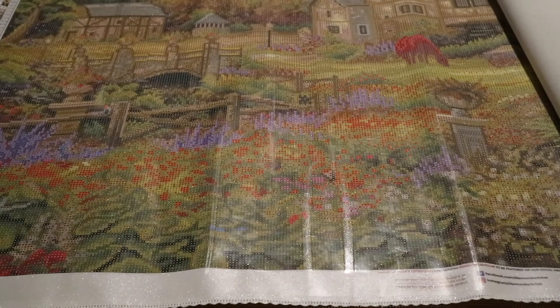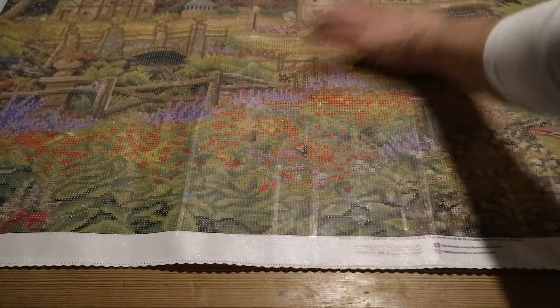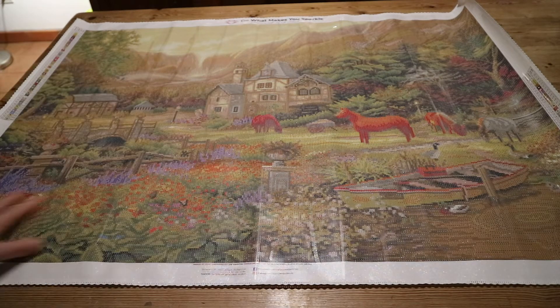So first I'm going to roll this one flat. As you can see, this is pretty large — it's on my dining room table right now.